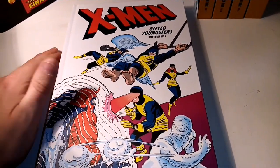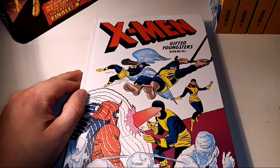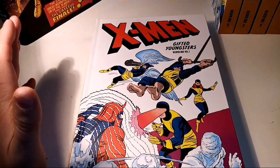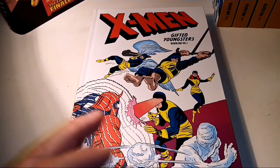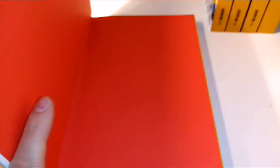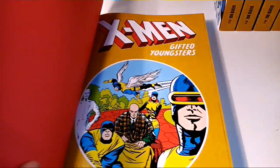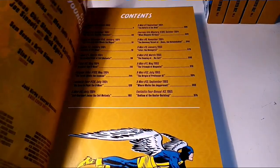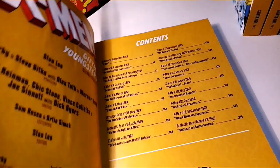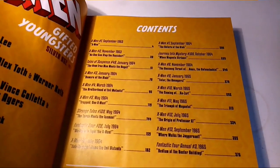This box set is great if you ever wanted to read X-Men from the start. Remember, there are probably about 700 issues of Uncanny alone, let alone everything else. This was written in the 60s, so when I first read the original X-Men I had to take one issue at a time — there's a lot more dialogue and explanation. Some say the stories weren't very good, but I really liked them.